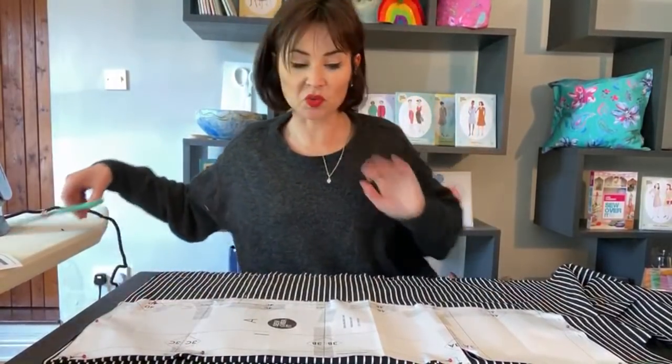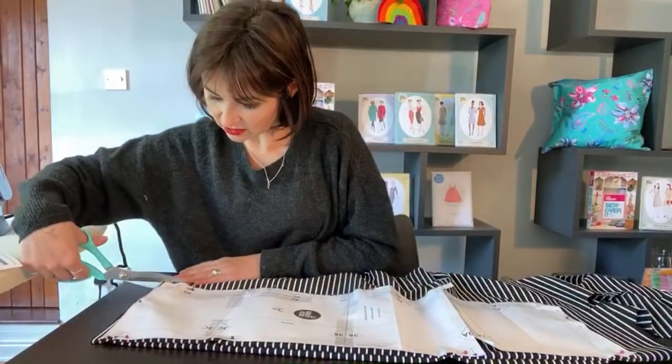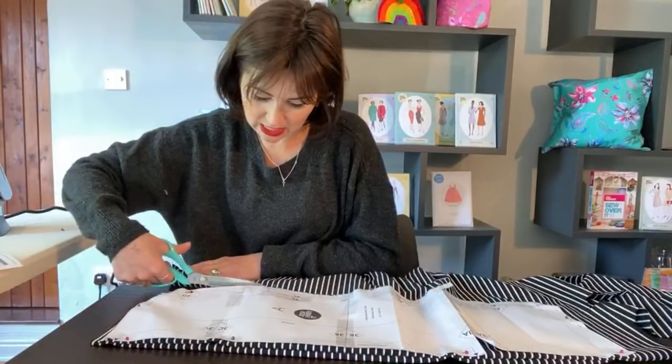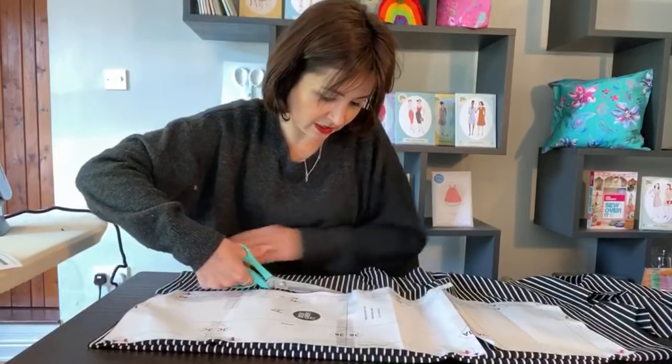PDF club members - just a correction: the pattern that's out this month is normally released on Wednesday but we're going to have to wait an extra day as it's running a little late from the graders. It will be Thursday we'll be releasing it, so don't get disheartened if something isn't in your inbox tomorrow - it will be coming on Thursday. That's for PDF club only members.